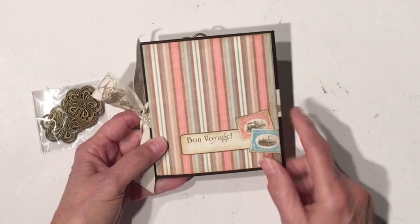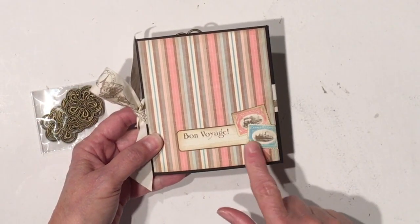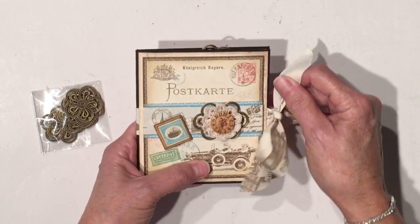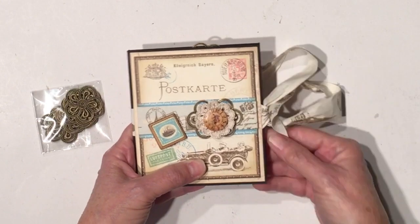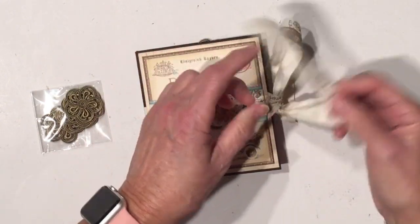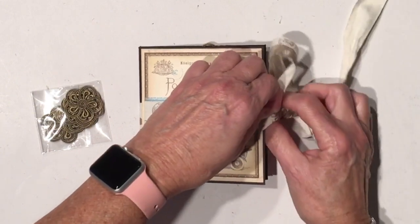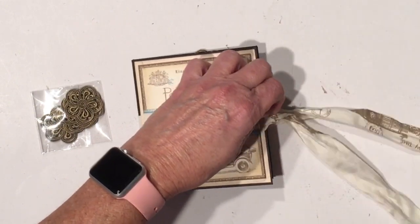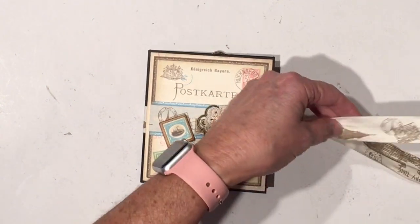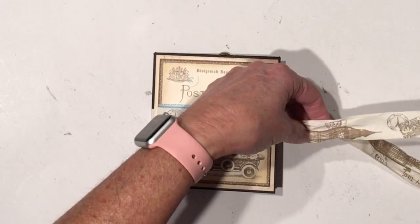This is the back. I just added a couple of cutouts from the paper collection and another cutout here. So it opens like this, and this ribbon is really nice — it's kind of like a linen or a cotton ribbon. It's really pretty, and this one has a stamped postal theme on it. It's super cute.